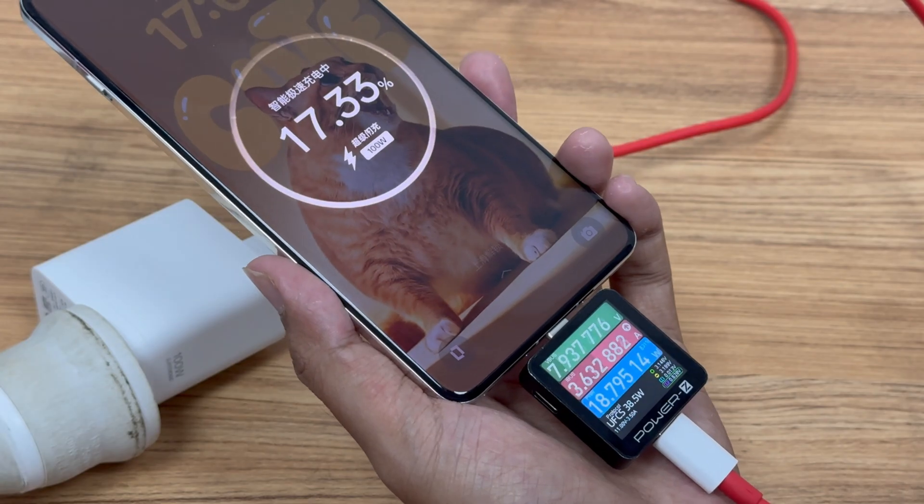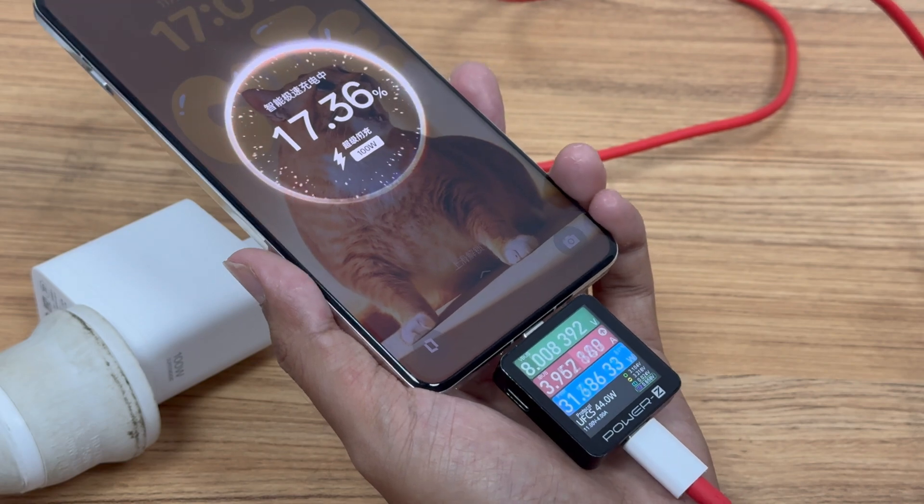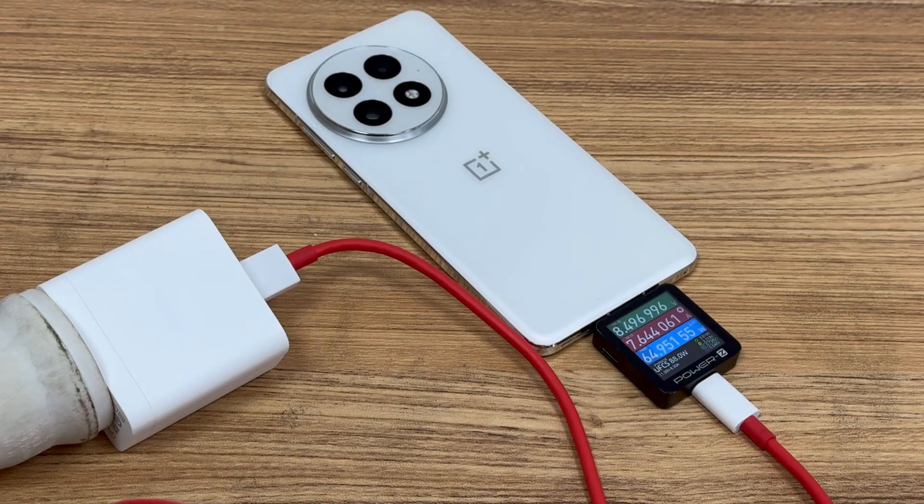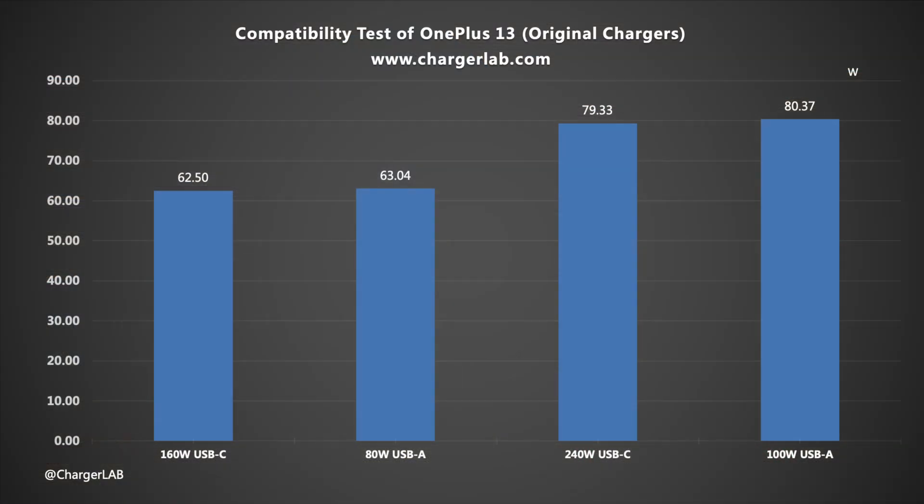Let's do the charging compatibility test. Charging with the included charger, the power is about 8 to 9 volts at 9 amps, using the UFCS protocol. We used some original chargers to test real-time power. There are no compatibility issues. The actual charging power of the OnePlus 13 can reach up to about 80.37 watts.